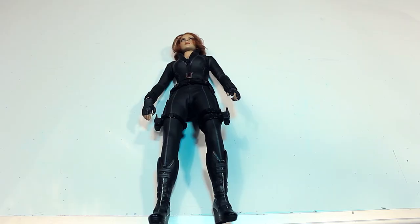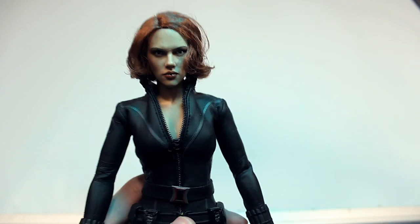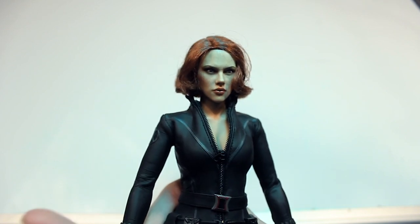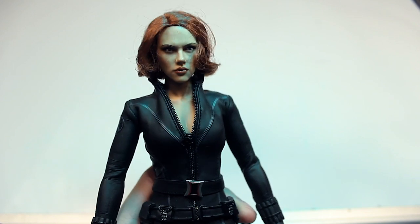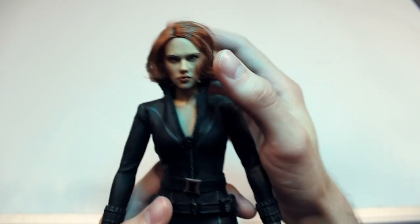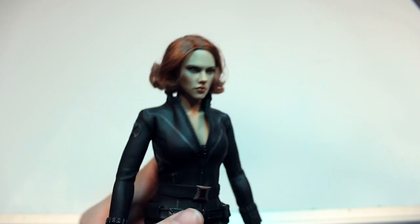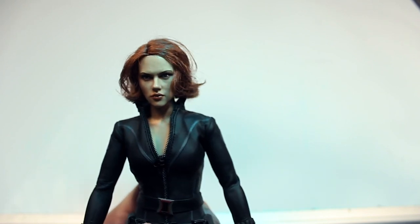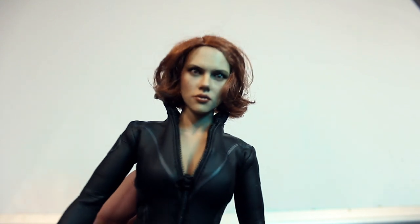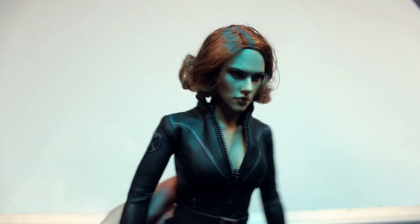Here we have the Black Widow figure in full form. Starting off with the head sculpt — for an older figure I'd say the head sculpt looks good. Just looking at it right off the bat, I wouldn't say it's the best likeness to Scarlett Johansson. There are obviously newer Black Widow figures that look more like her, but I don't think this is bad. With certain lighting I can actually make this figure look really good and realistic in photography — you can get some really good shading on the head sculpt where it looks more like the actress.